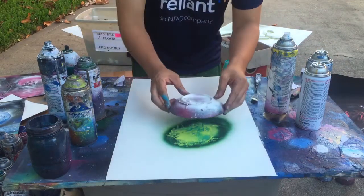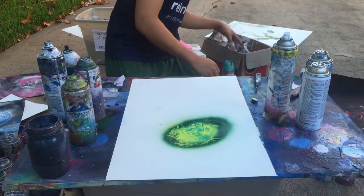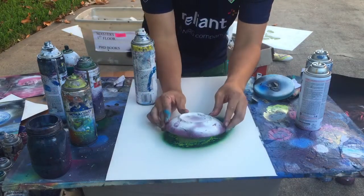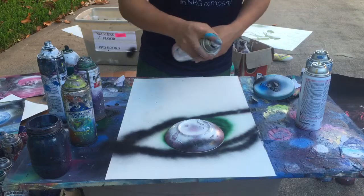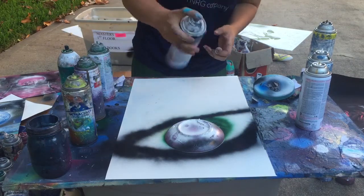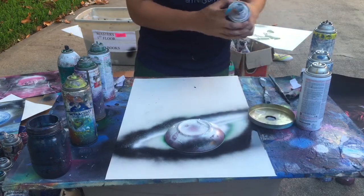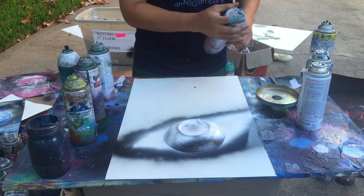We're gonna put our planet stencil on it. First we're gonna cover it up and make the shape of our eye. We'll keep this part white, so we're gonna spread white around it. We're gonna spread white around the eye.